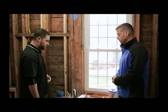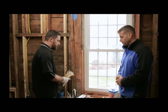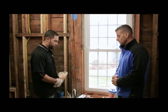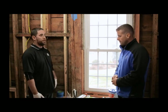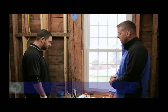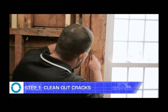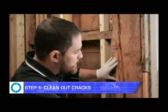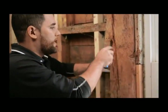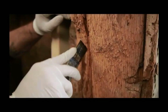Thank you, Andrew. So the first step — first thing you're going to want to do is wear some latex gloves so you don't get it all over your hands. Step one will be to actually clean the crack out. You want to get in there and make sure you get any of the old debris, dust, wood, anything out of there. You basically just want it cleaned out completely, because the cleaner it is, the better the product will work.